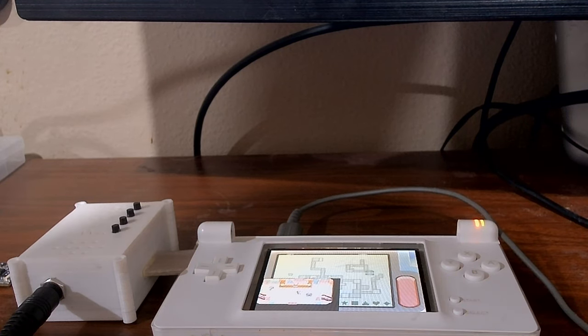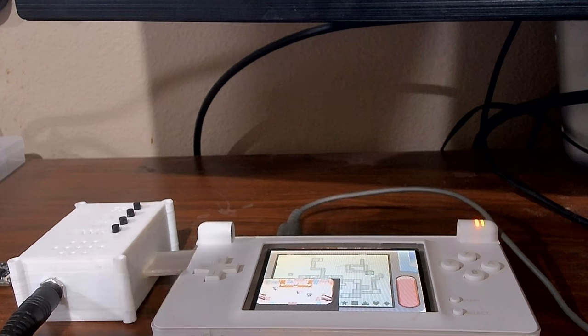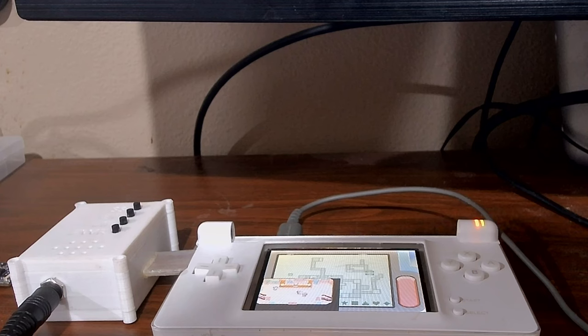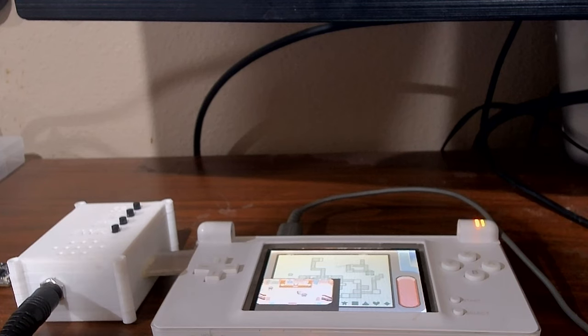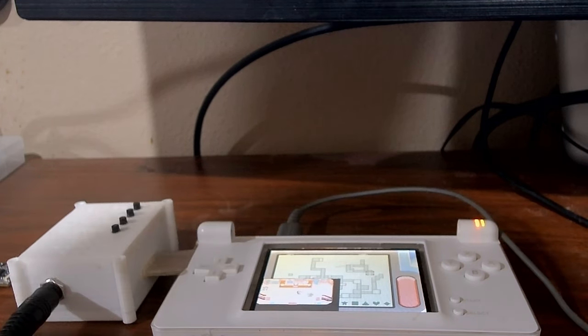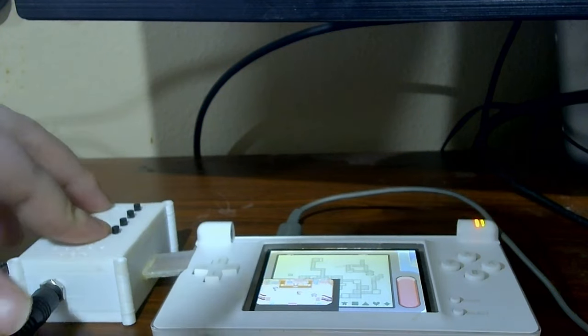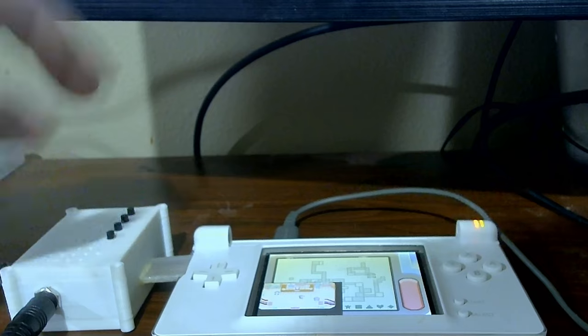Rotronics was working on a consolizer kit, but he dropped off. There was another company that had a working prototype and was planning to release it last year, but that never happened — my guess is part of that is cost. The cost of a consolizer is like $300 because there's a lot of R&D involved: video out for both screens, a potential controller input, a big custom PCB. Not only are they expensive, but there's also a lot of research and development.